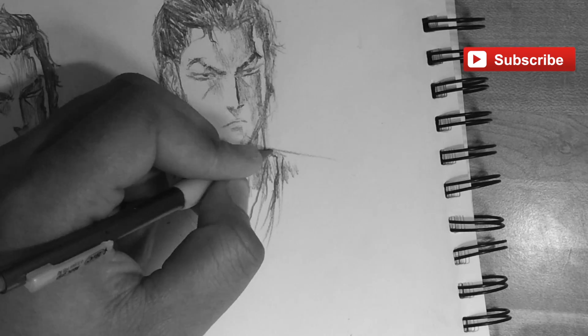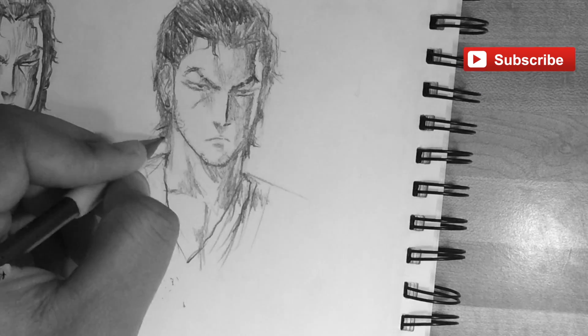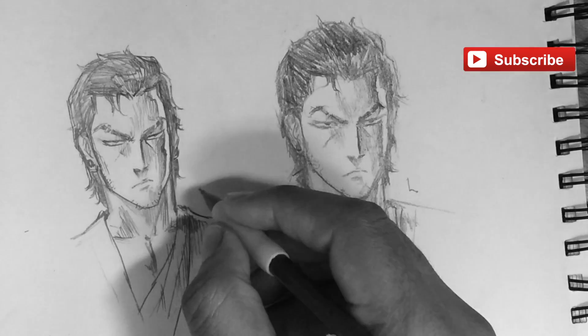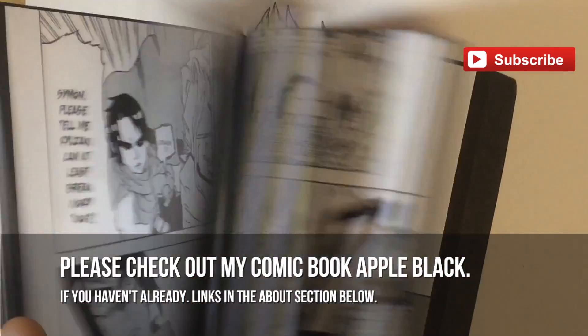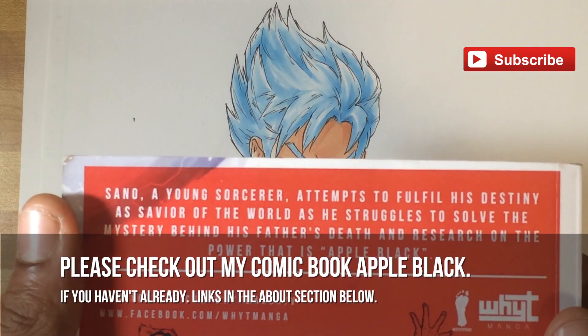Leave a comment if you have any questions or ideas for future tutorials. If you want to know more about Apple Black and where it's published on Saturday AM, I'll leave links in the description to all the important things — social media, anything you could possibly think of is in the description below. This is the left-hand drawing, I did my best, I hope you guys liked it. Check out Apple Black, don't forget. It's been fun, it's been swell — it's White Manga and I'm out.